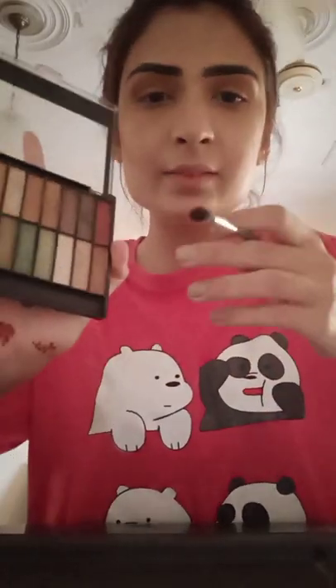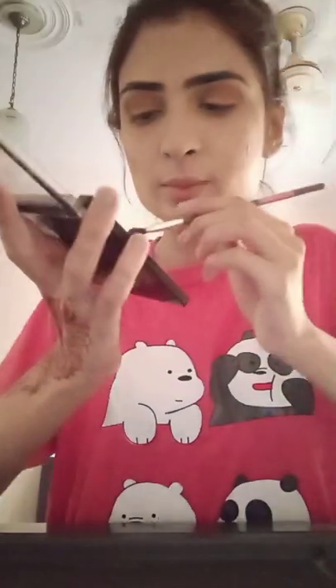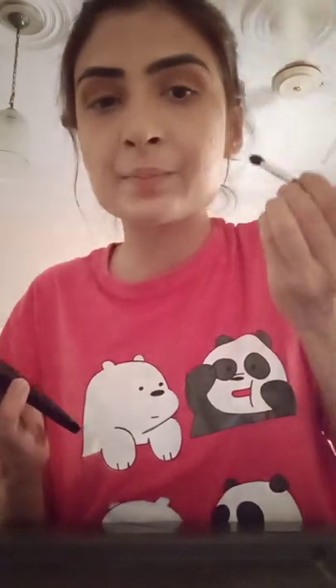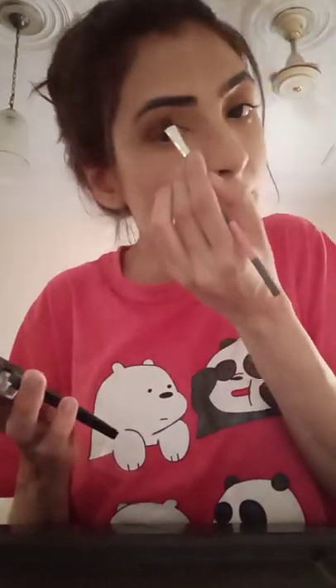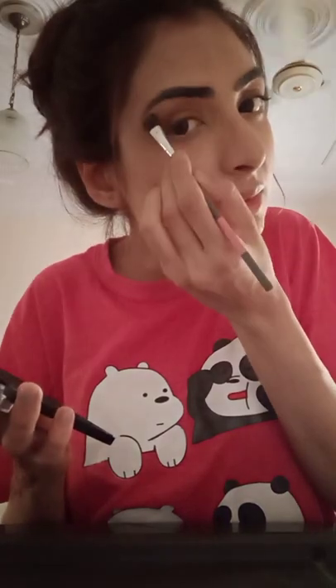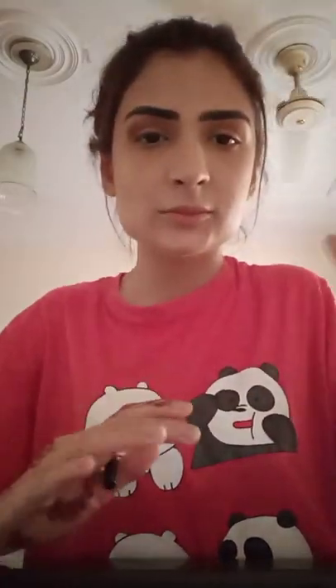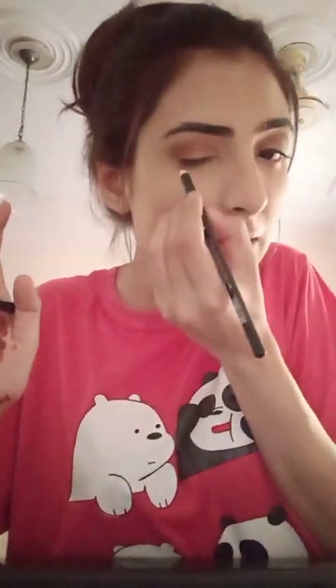Now I will use a white color — a little shiny color — and apply it in this area. If you want, you can use a highlighter here. I will use just a little bit. If I have it on the eyeshadow, I will get more of a white sheen.